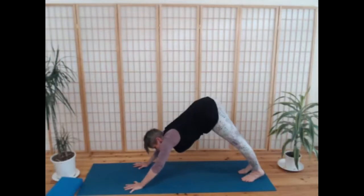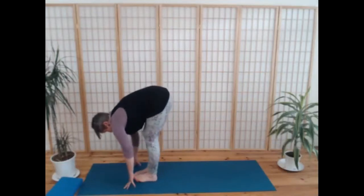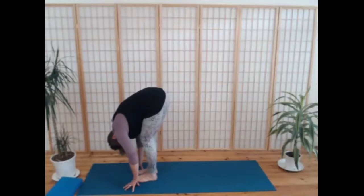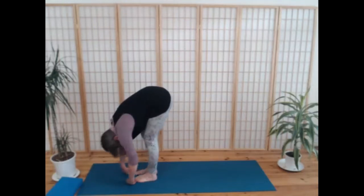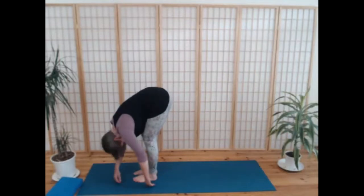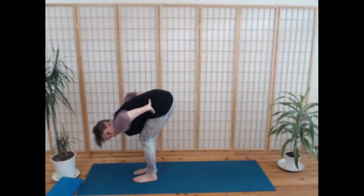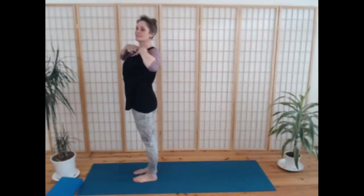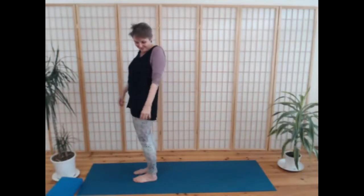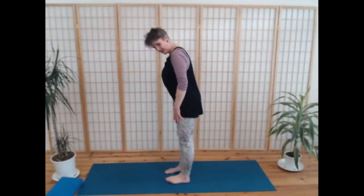Looking in between your hands, walk your feet forwards, coming into a forward fold. Allow your head to hang, your shoulders and your arms to hang for a moment. Maybe swing around a little bit — lovely and loosen the neck and the shoulders. You can even shake your arms.